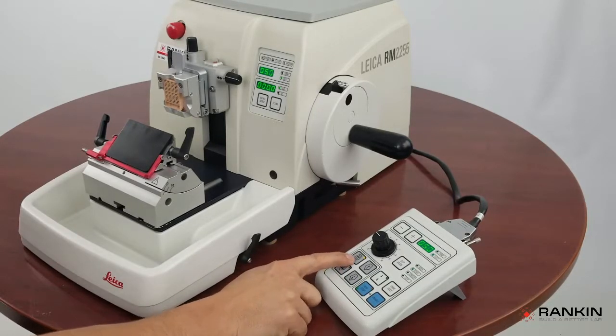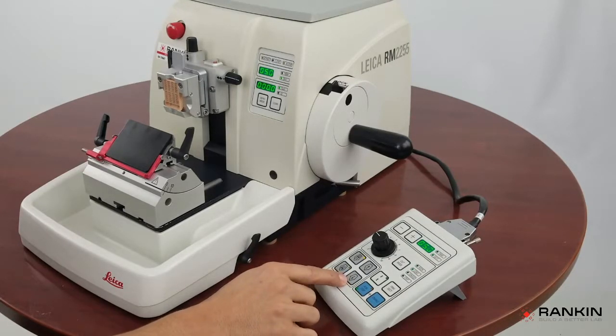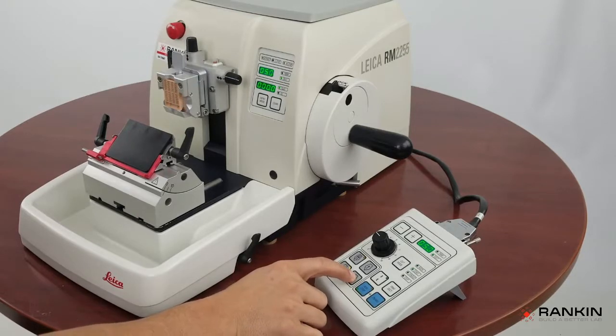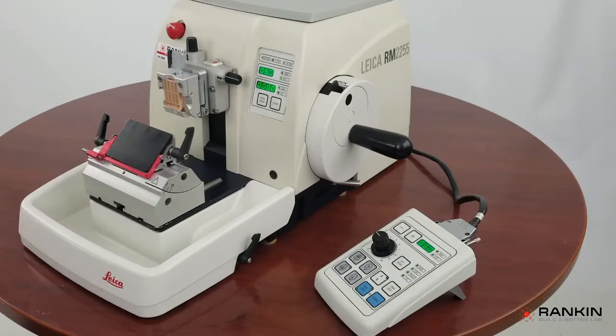Your course advance and course retract buttons will move the specimen head at about 900 microns per second, and your fine advance and fine retract button will move the specimen head at about 300 microns per second.